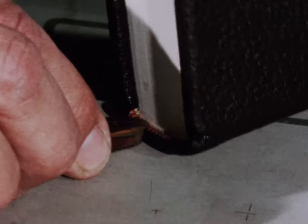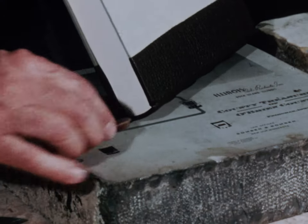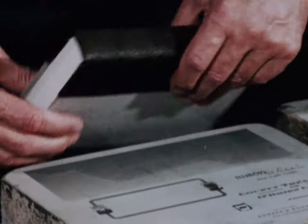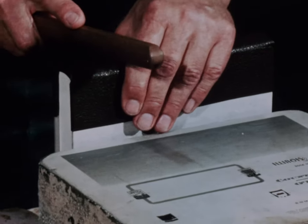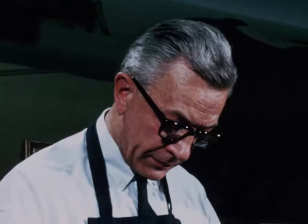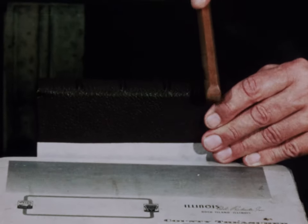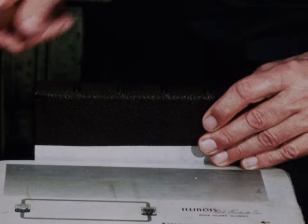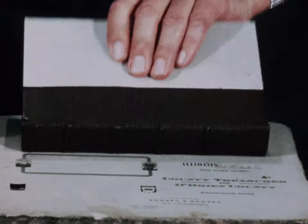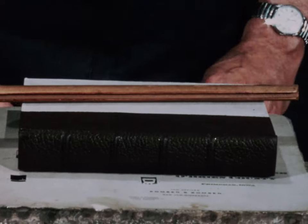It is relatively simple to shape the leather, but knowing when the leather is at the right dryness or moistness — it's surprising. I haven't done this binding now for probably 20, 25 years. It's been a number of years, and it's something you really don't forget. It's like playing the piano — you just have the natural feel for it.